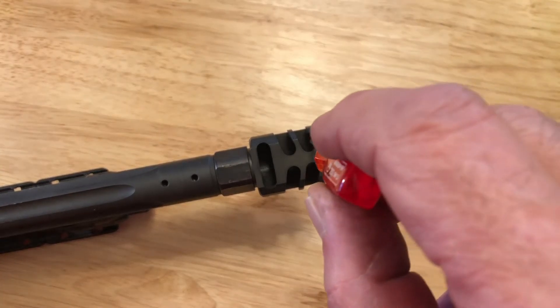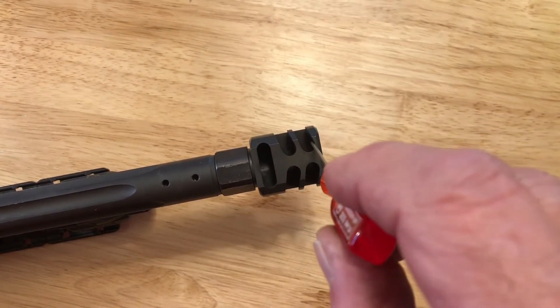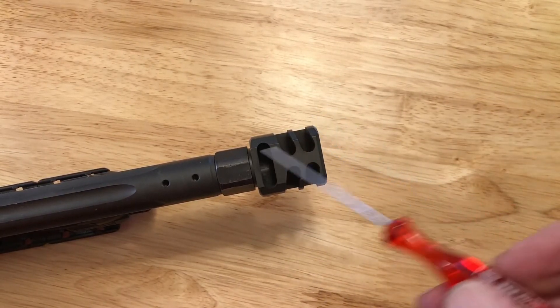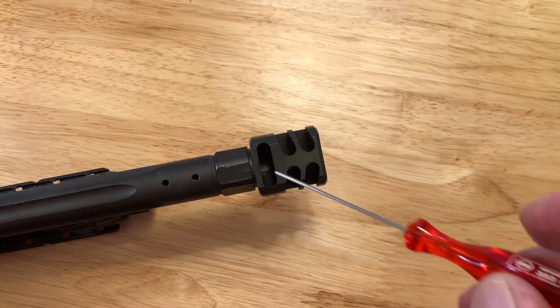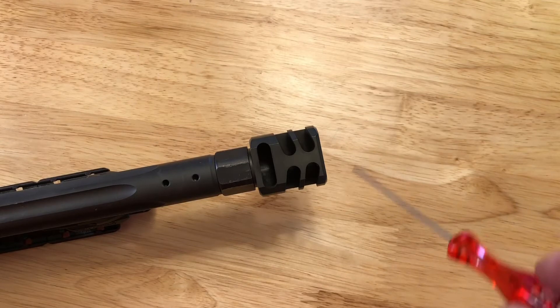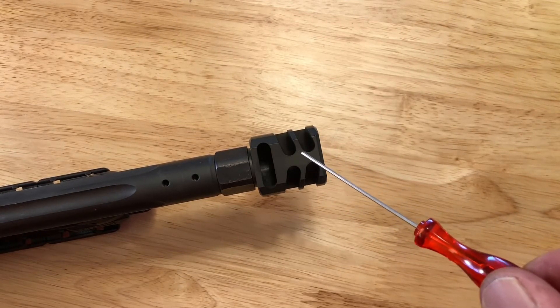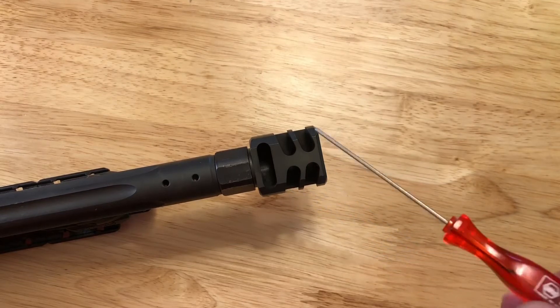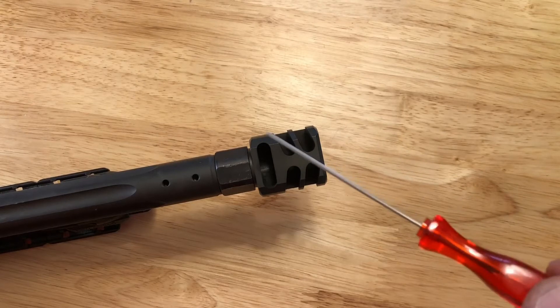Getting all the crap out — especially using lead bullets — I get a lot of lead buildup. I've made special tools to scrape it out and everything, and sometimes it takes a half an hour. It's just real nasty. So I was trying to think of a way to make that residue a little less prone to stick to the compensator, which means it'll be a lot easier to get out.